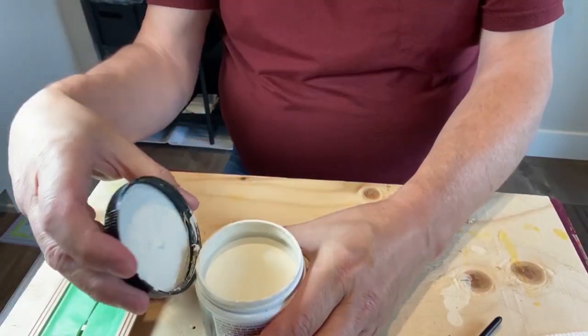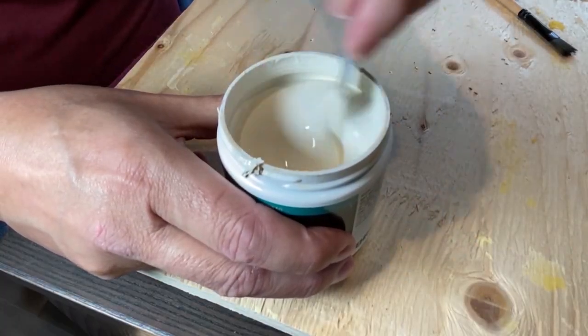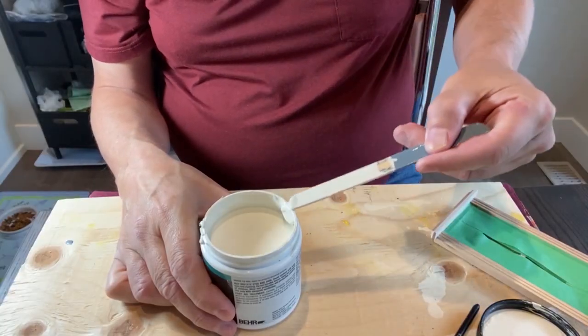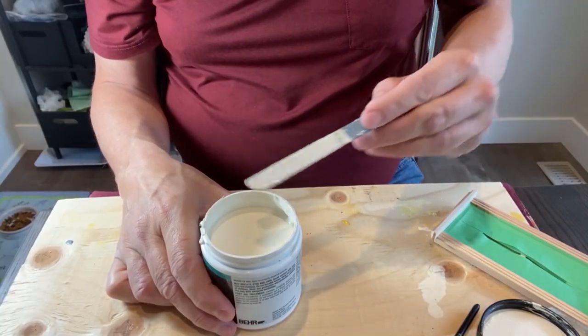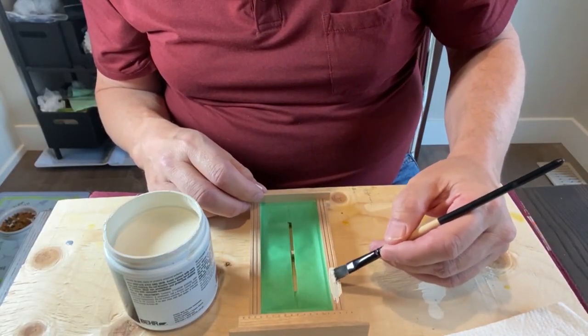I'm using some semi-gloss paint that I purchased in a sample size. Check out my video on painting tips and tricks — I'll show you some other ways you can save money when you're working on your next painting project. I'll leave a link in the description. I gave the window two light coats of paint rather than one thick layer.